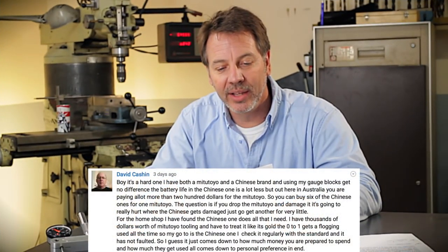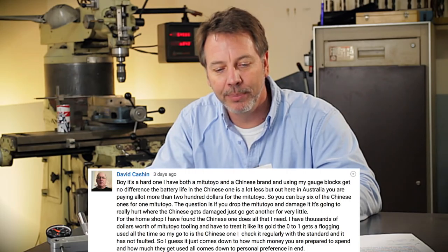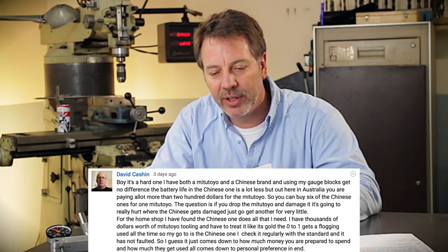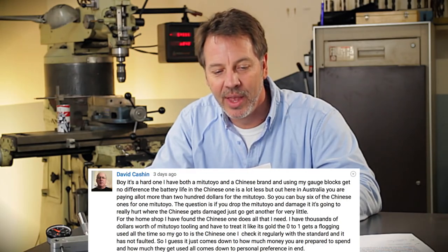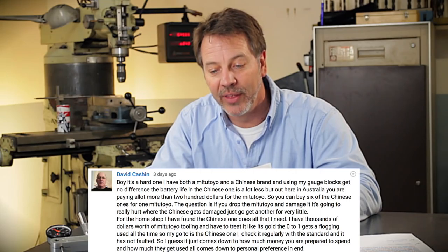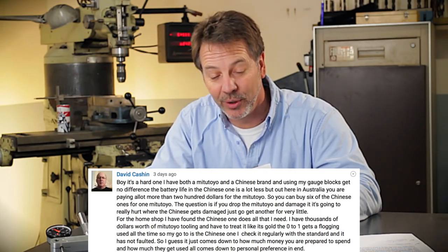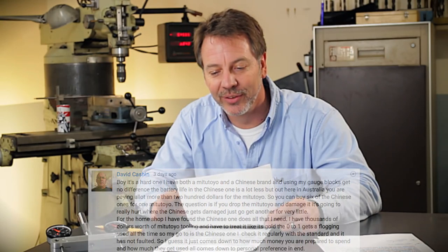David Cashin says it's a hard one — he has both Mitsutoyo and a Chinese brand and used gauge blocks and gets no difference. Battery life on the Chinese one is less, but out in Australia you pay a lot more than $200 for Mitsutoyo, so you can buy six of the Chinese ones for one Mitsutoyo. And that's really a good point.